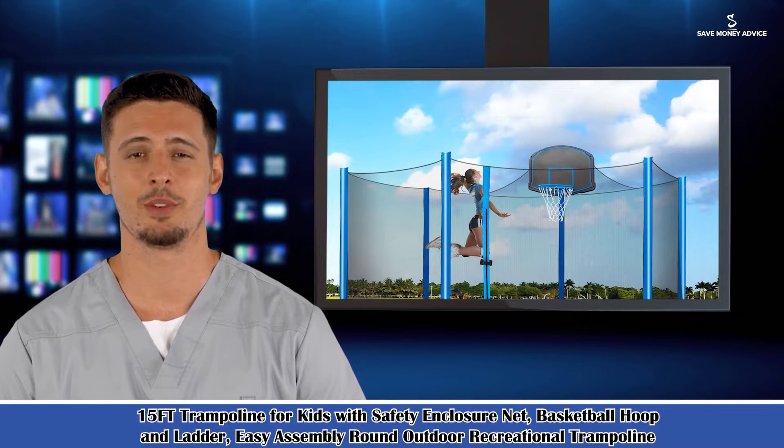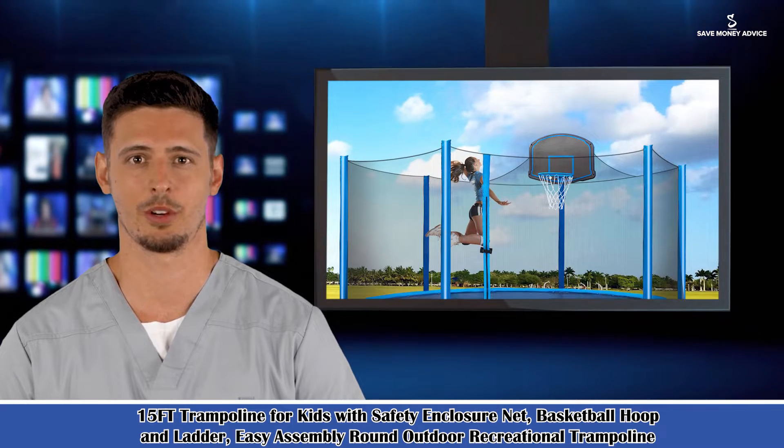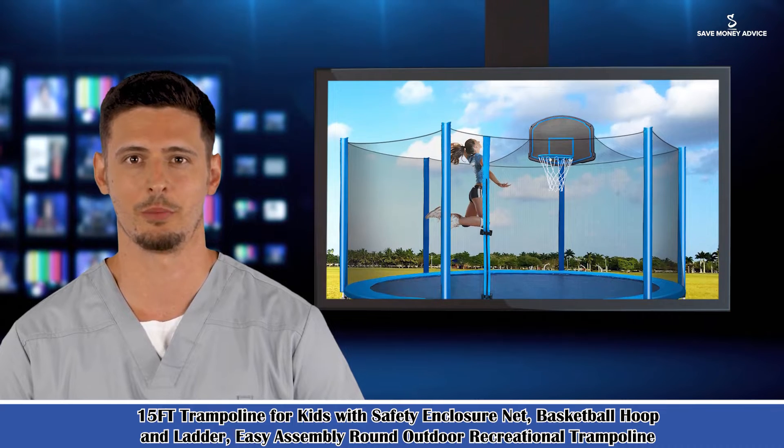Our trampoline is equipped with a seamless, fully enclosed safety net, which is an excellent choice for your exclusive amusement park in your backyard.